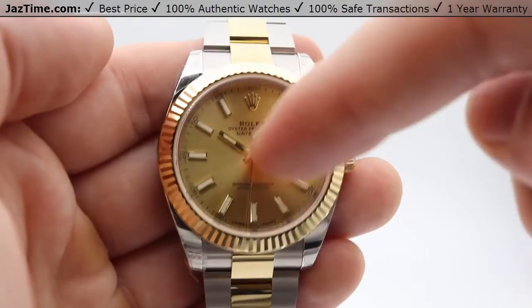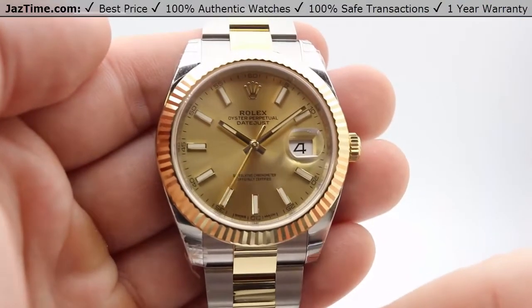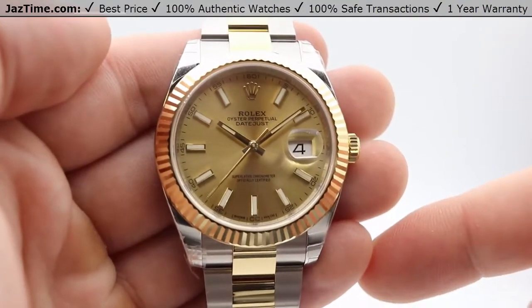I'm going to go over the dial, the bezel, the crown, the case, the bracelet, the clasp, the movement, and the price.